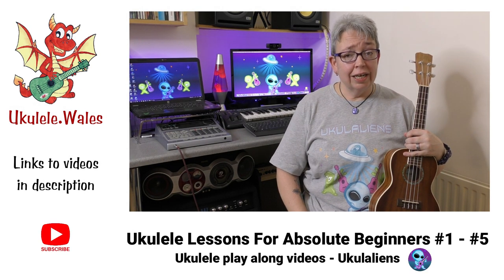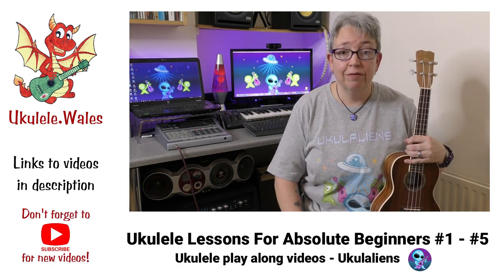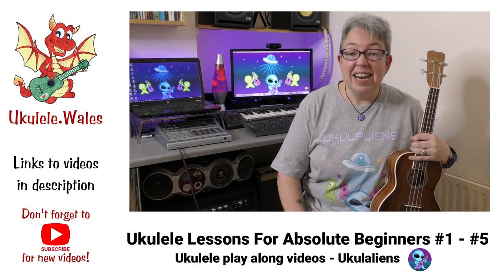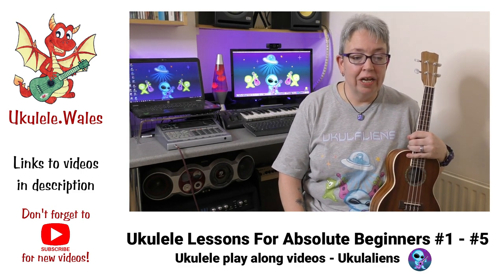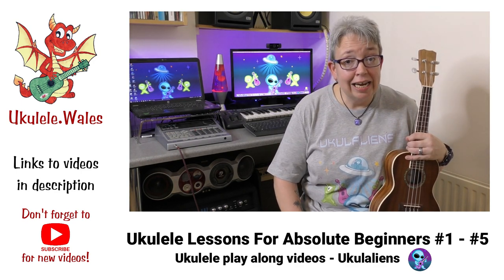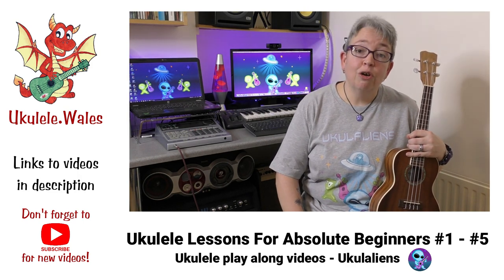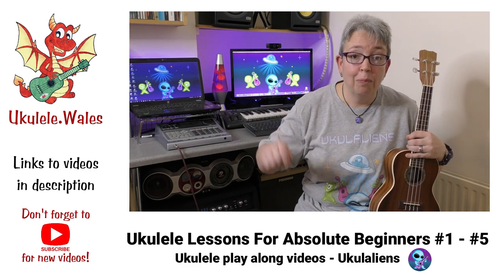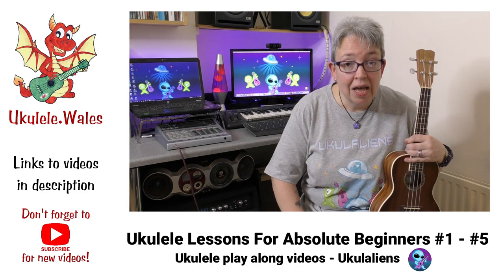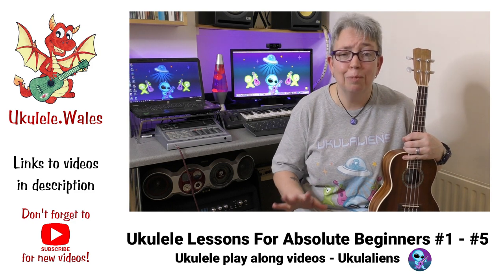There are a few songs I should mention which will help you learn new chords we haven't managed to cover in this lesson: Riptide, All I Want, Another Brick in the Wall, Teenage Kicks, Walking on Sunshine, Billie Eilish's I Love You, and Down Under by Men at Work. Go and check out the play-alongs for those as well — I'll pop links in the description. I do hope you've enjoyed this little mini series of videos for absolute beginners.